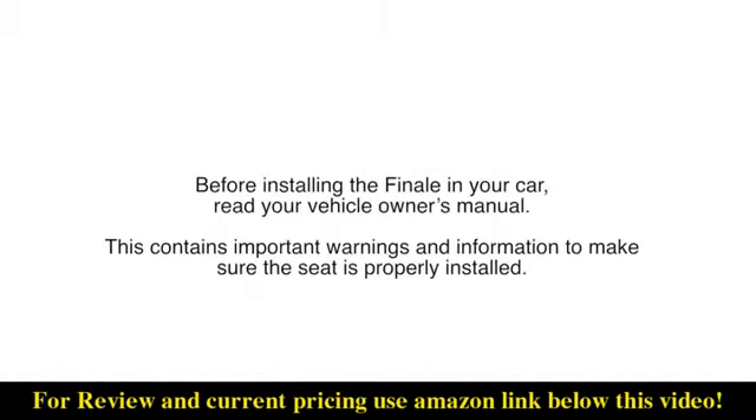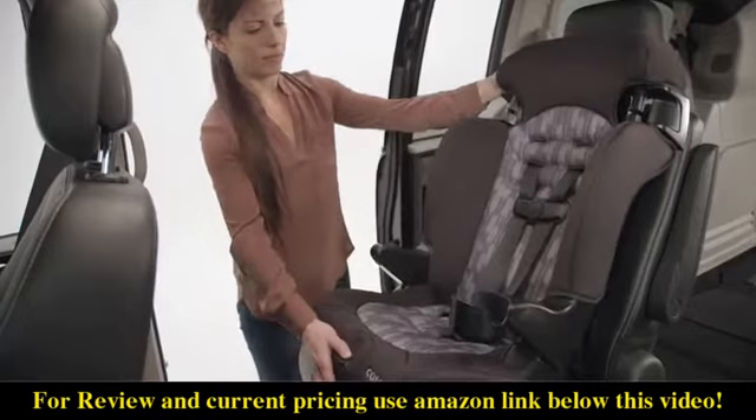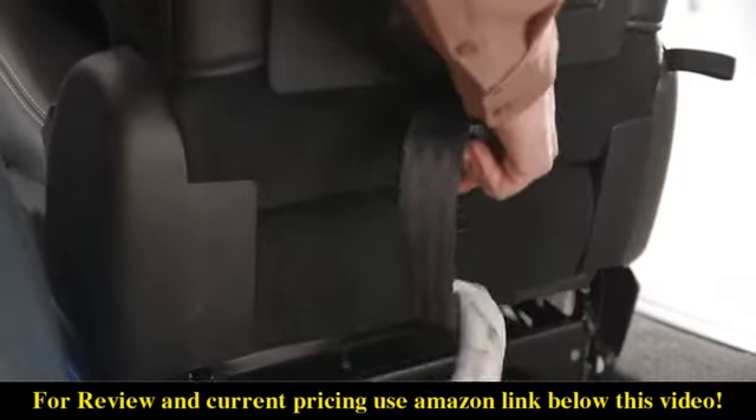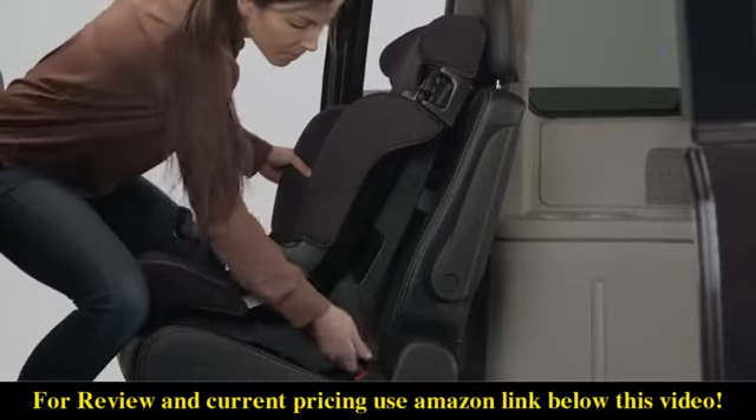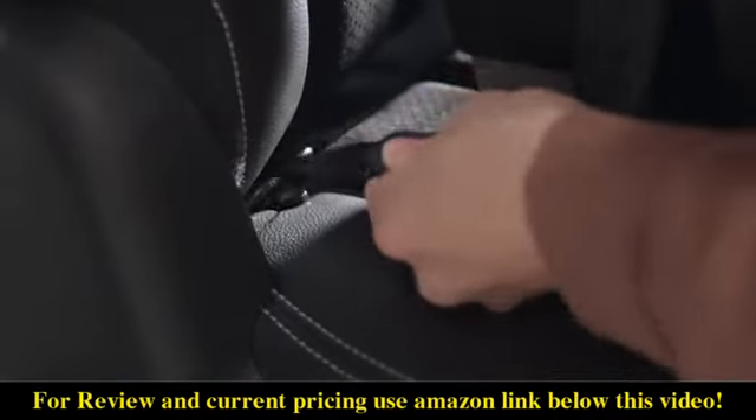Before installing the Finale in your car, read your vehicle owner's manual. This contains important warnings and information to make sure the seat is properly installed. Place the booster seat in the back seat of your vehicle, making it flush with the vehicle seat back. Loosely attach the tether. Next, attach the lower anchor hooks to the lower anchor locations in your vehicle.